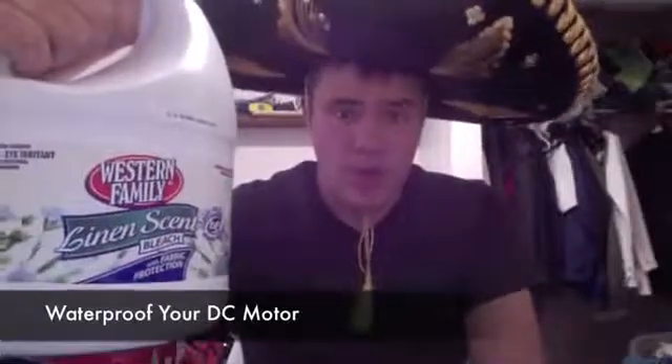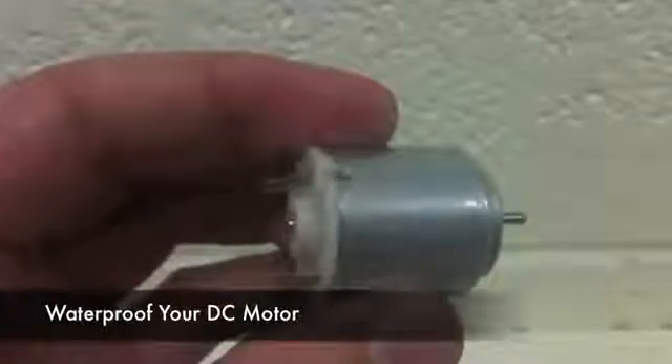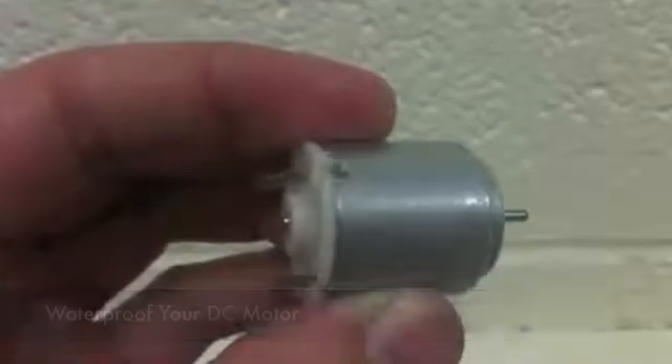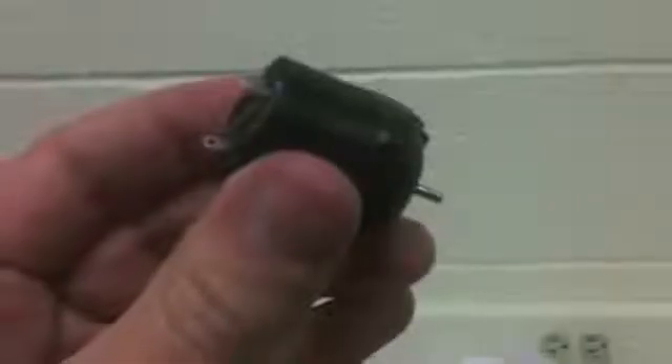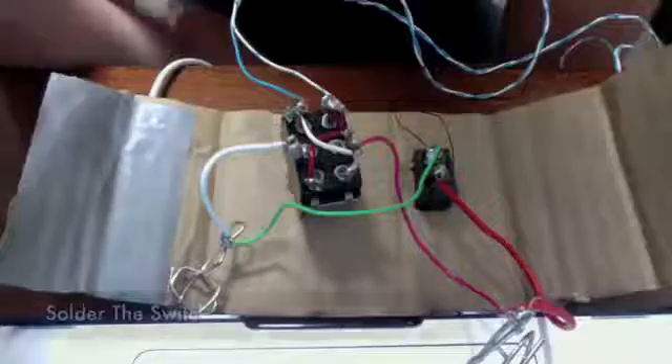The next step is to waterproof your DC motor. To waterproof your DC motor, it's going to be the same process that you used in the SeaPerch. You'll need to cover it with electrical tape and solder the wires, then cover it with toilet bowl wax and place it in the plastic capsule.